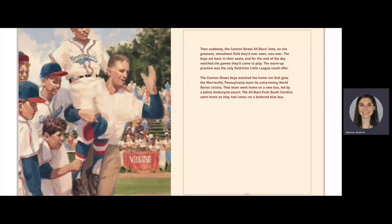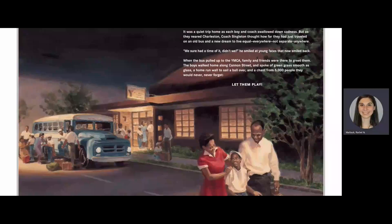The warm-up practice was the only field time Little League could offer. The Cannon Street boys watched the home run that gave the Morrisville, Pennsylvania team its extra-winning World Series victory. That team went home on a new bus, led by a police motorcycle escort. The All-Stars from South Carolina went home as they had come, on a battered blue bus. It was a quiet trip home as each boy and coach swallowed down sadness. But as they neared Charleston, Coach Singleton thought how far they had just traveled on an old bus and a new dream to live equal everywhere, not separate anywhere. "We sure had a time of it, didn't we?" He smiled at young faces that now smiled back. When the bus pulled up to the YMCA, family and friends were there to greet them. The boys walked home along Cannon Street and spoke of green grass smooth as glass, a home-run wall to sail a ball over, and a chant from 5,000 people they would never, never forget: "Let them play."